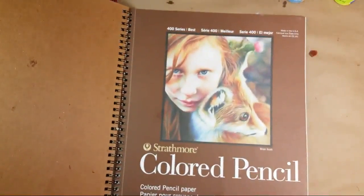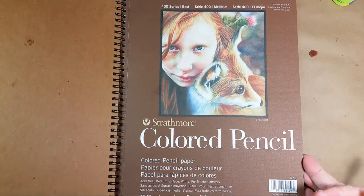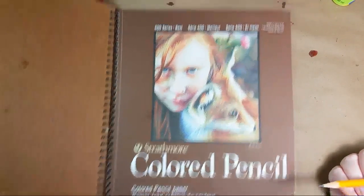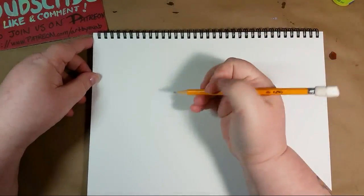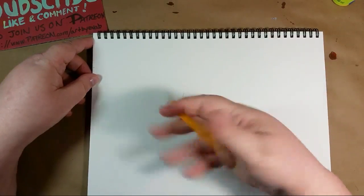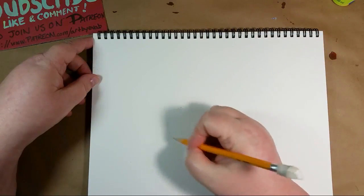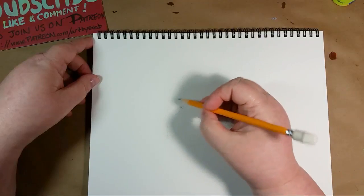I'm just drawing in a Strathmore colored pencil book here. They have not sponsored anything, but that's okay, it's just what I like to use. I don't have any sponsors other than my Patreons, which I love dearly. He's going to be facing that direction. I always start with the shoulders - I like to start with circles.